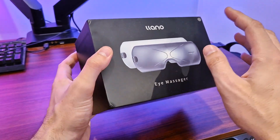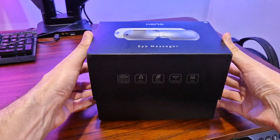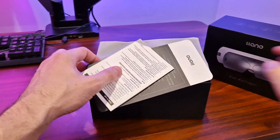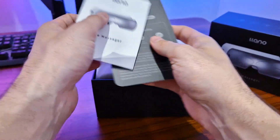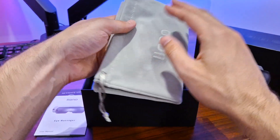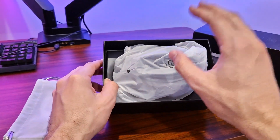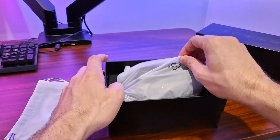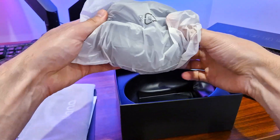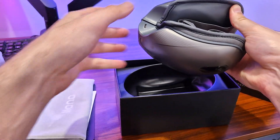I'm really excited to open this up and show you guys what's inside. You can slip open the top just like this and it will just pop out. You will see right here you've got some of the instructions on how to use it, as well as this really nice soft bag. This is perfect for putting your massager inside, and we are greeted with the actual massager here. It's packaged quite nicely in this plastic wrap, so you just want to slide it out.